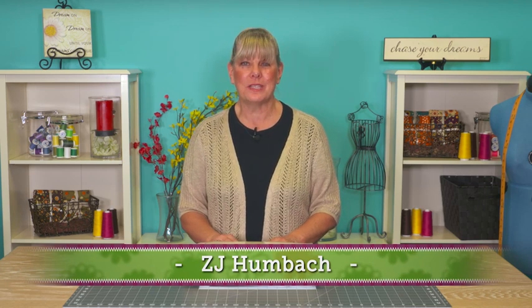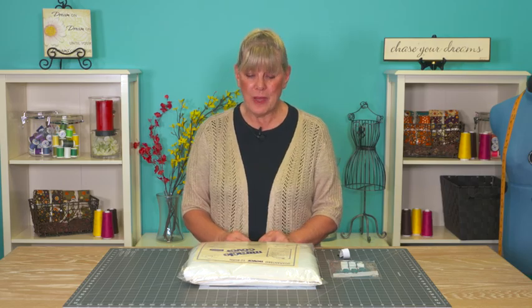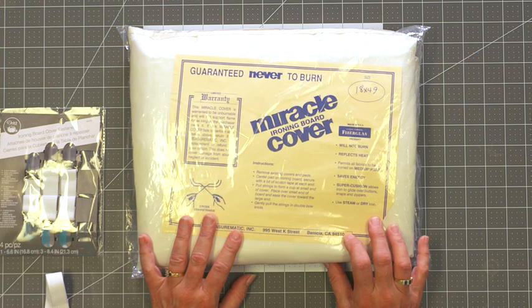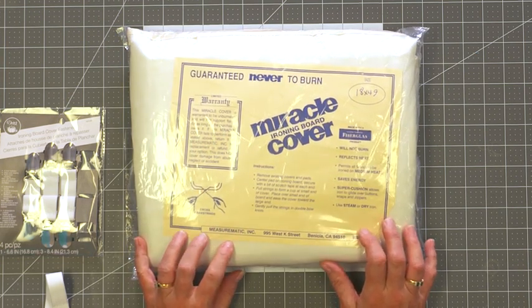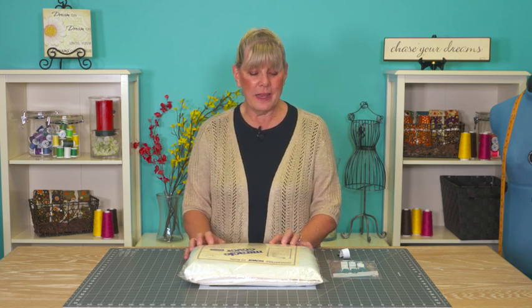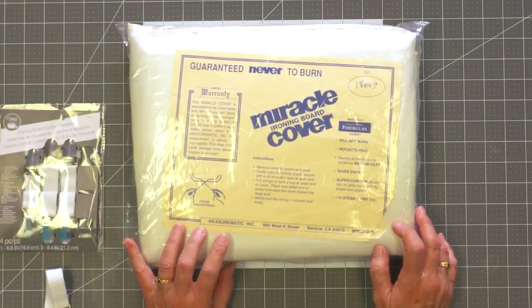Every ironing board can use improving and I've got a couple of products here today that I think will do just that for you. A few years ago I discovered this cover — it's called the Miracle Cover and it's by a company called Measurematic. No, I don't get them complimentary, I'm not a stock owner, I'm just a very pleased customer and I am probably on about my fourth or fifth reorder — that's how committed I am to this particular cover.